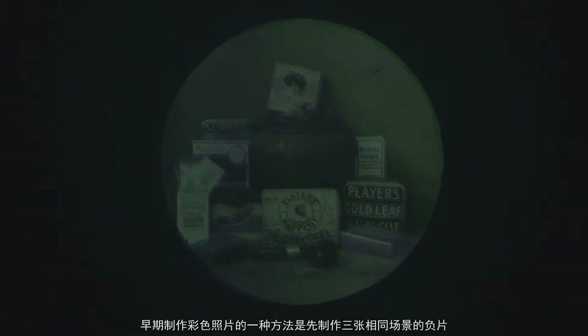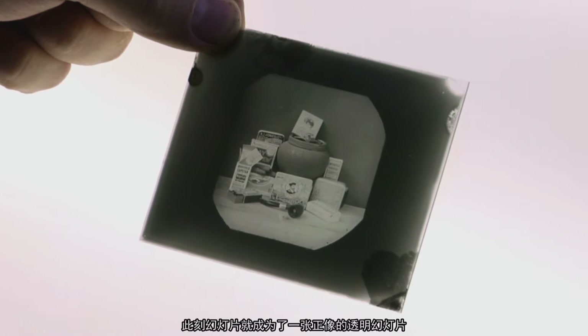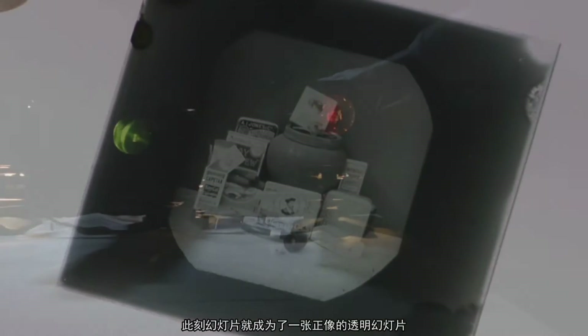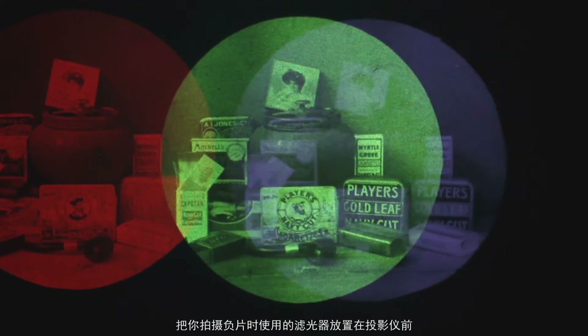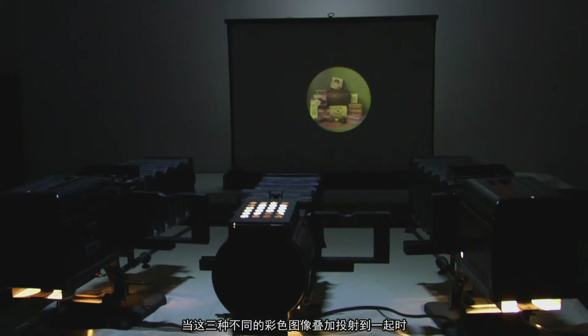One of the earliest ways to make a color photograph was to make three negatives of the same scene. From the negative, make a lantern slide — a positive transparency, a slide. The positive slides were then put into three different projectors, and the filter used to take that original negative was placed in front of each projector. When you projected these three different color images upon each other, it produced a full color image.